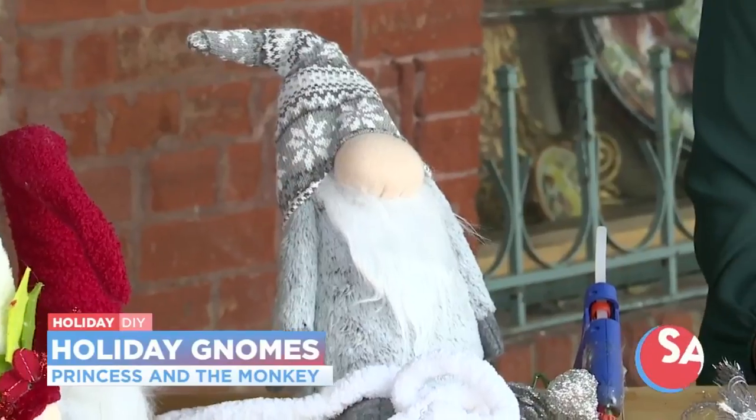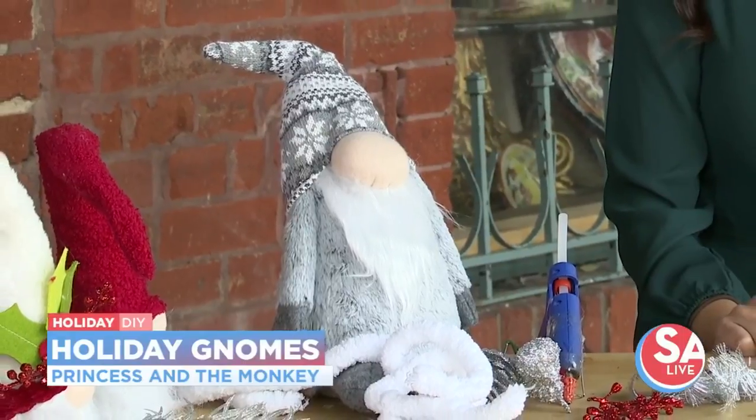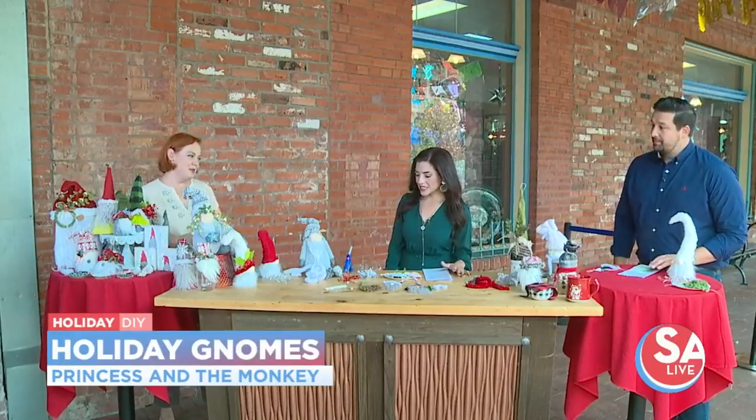I just love that gnomes are the hot thing right now. Yes, people love gnomes. So I make them all year round. I don't just make them for Christmas. I have them for every single season. I just love them. Perfect. But Christmas is the most fun.